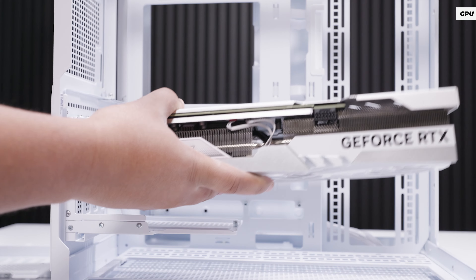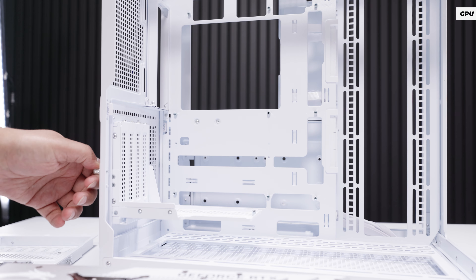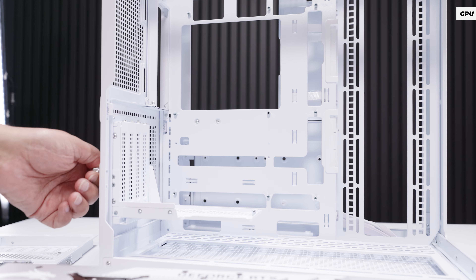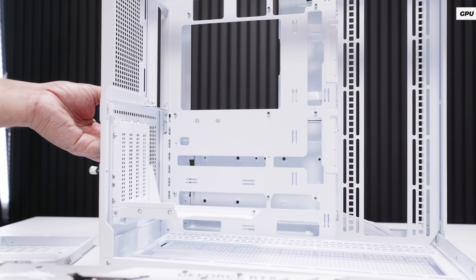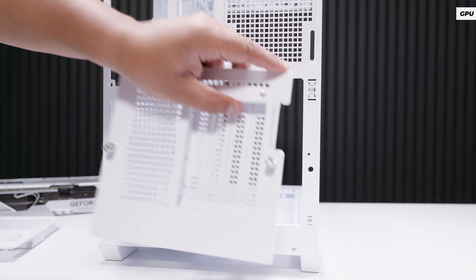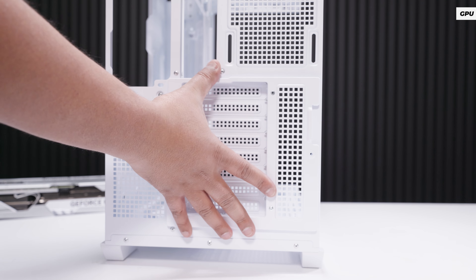For GPU support, you've got a maximum supported length of 380 millimeters. The Pano 100 LPZ comes with a pre-installed vertical GPU bracket. Unfortunately, the case does not include a riser cable, but it does come with a back panel that can be swapped out to allow a regular graphics card in the horizontal orientation. To change the bracket, loosen two captive thumb screws, pull out the vertical bracket, and screw in the included horizontal bracket.